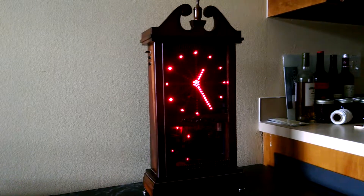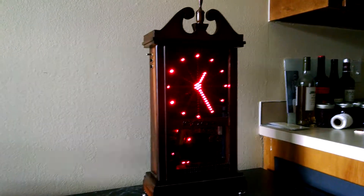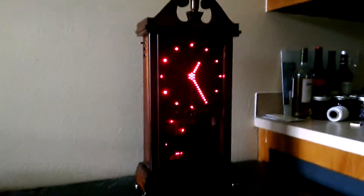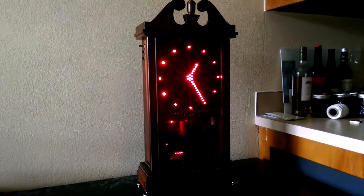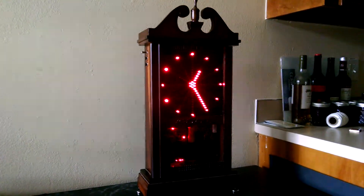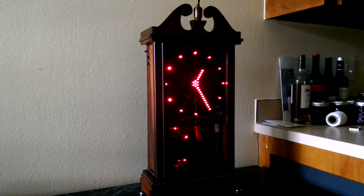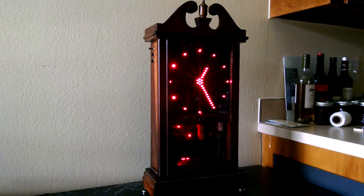To power the pendulum and give it the energy to keep swinging, it has magnets on the pendulum and coils that give it a little push every time it swings. To count the swings and track time, it has a light sensor that detects when the pendulum swings by and increments a counter. It does this using discrete integrated circuits, transistors, and basic parts — there's no software controlling this, no microcontroller.